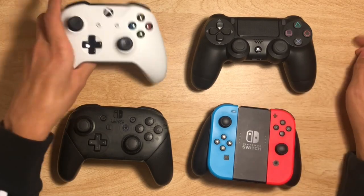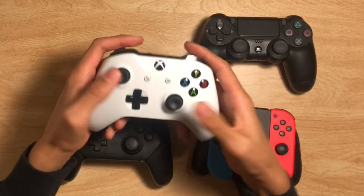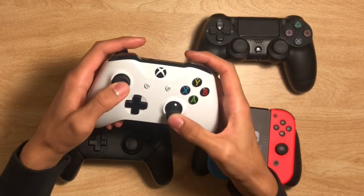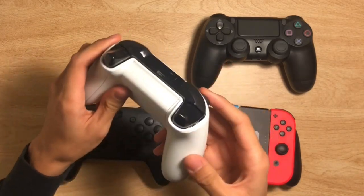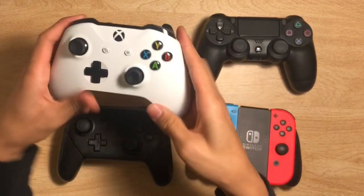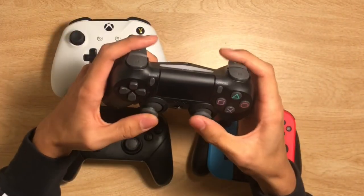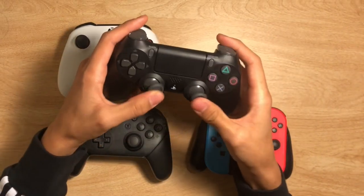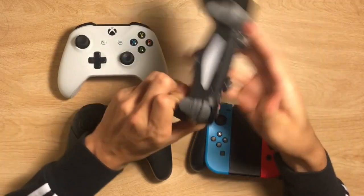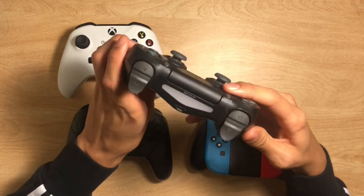Beginning with our first category: the look. I really enjoy how the Xbox controller looks. I love the layout — it feels natural, especially since the analog sticks are spread out and it's not symmetrical like the PS4. I love the sleek design and the textured grip. Compared to the PlayStation 4 controller, I like it. I love the concept of it — I like how they have the little touchscreen right here.